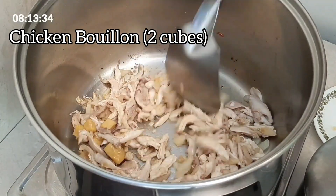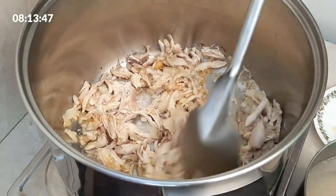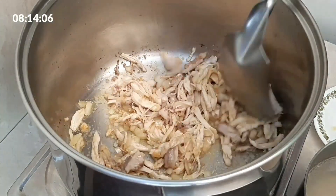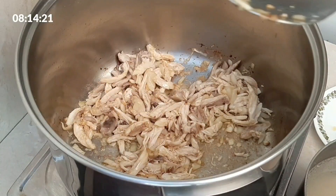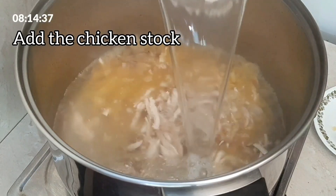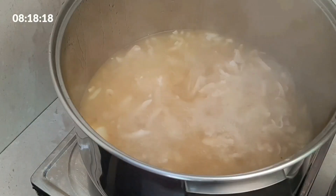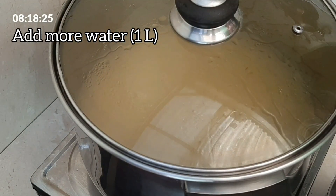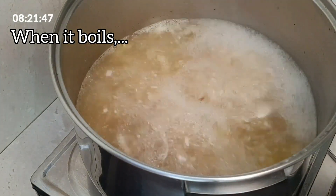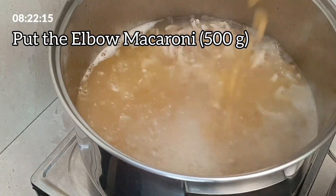Add chicken bouillon, two cubes. Add the chicken stock. Add more water, one liter. When it boils, put the elbow macaroni, 500 grams.